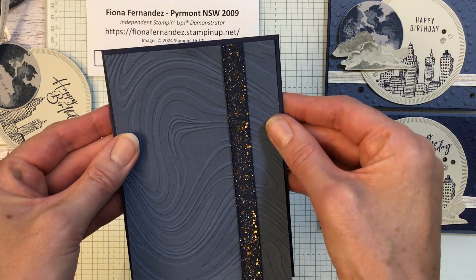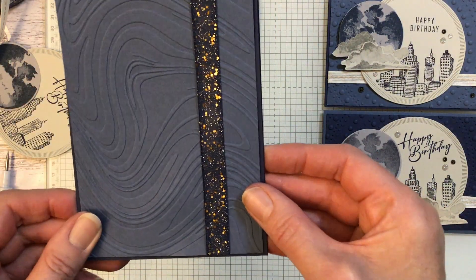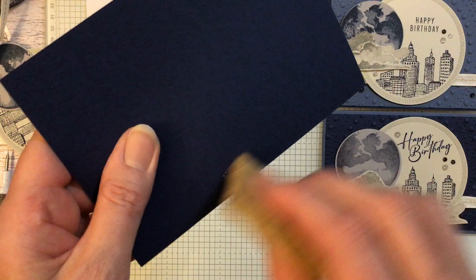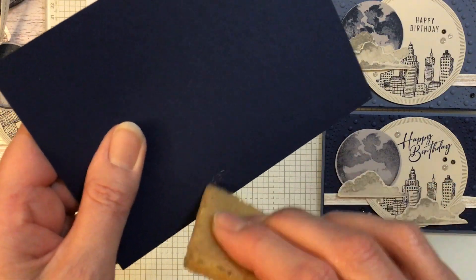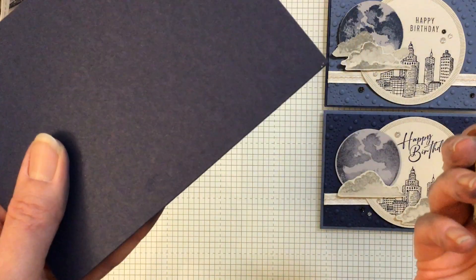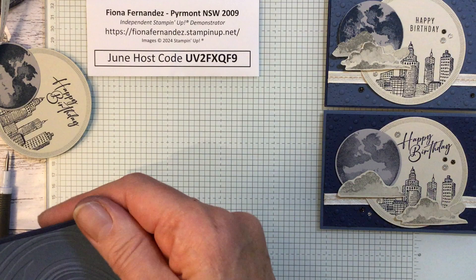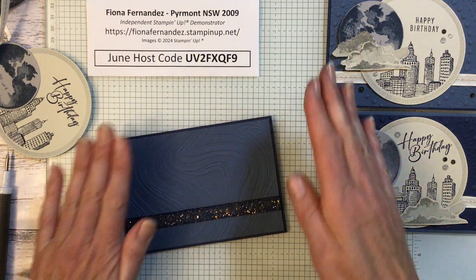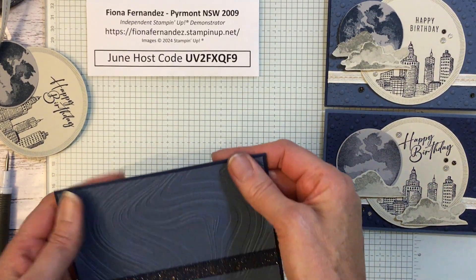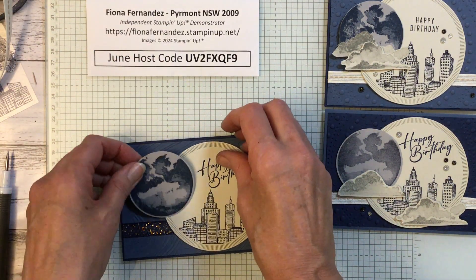You can sort of shimmy it around a little bit if you need to. Got a little bit of glue on the back — oopsie daisies! A little glue rubber — get that off. See how they get set off? Very handy little things. And I do still have some for sale. Make sure that's stuck on.